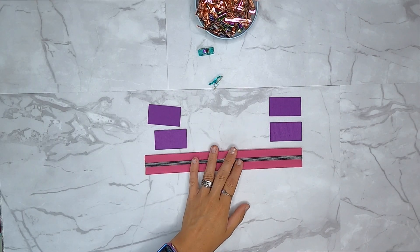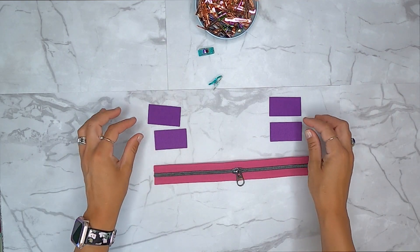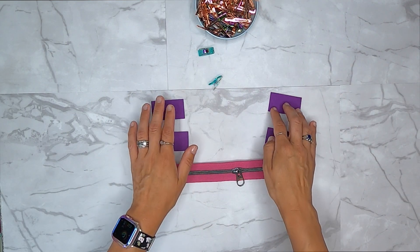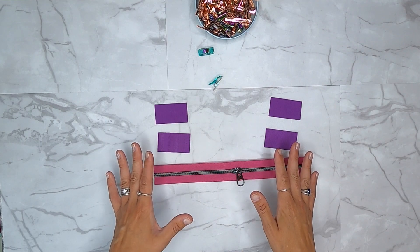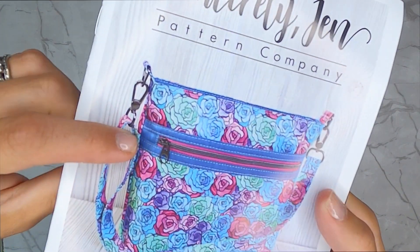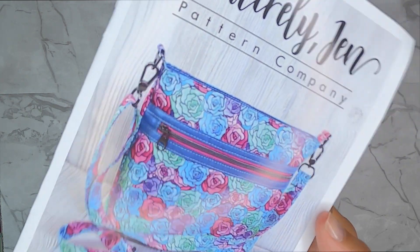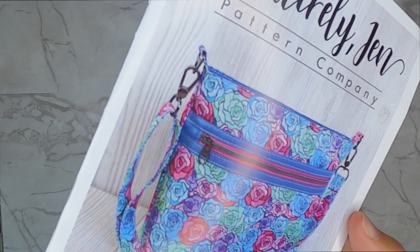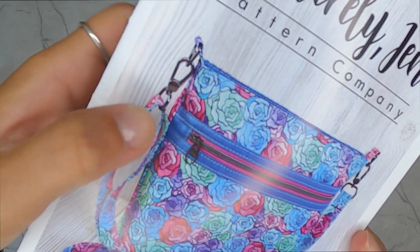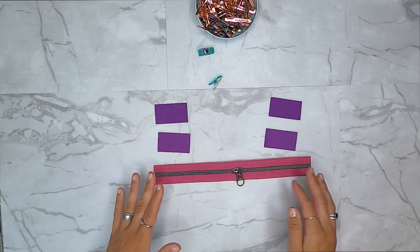Now we're going to prepare our 11-inch zipper. Grab your 11-inch zipper with pull and your four zipper tabs. Depending on whether you have two exterior and two lining tabs, or all four lining, the look in the end will differ. If you want the lining color on your zipper tab, use all four lining. If you want the exterior fabric visible on the tab, use two exterior and two lining - it's all personal preference.